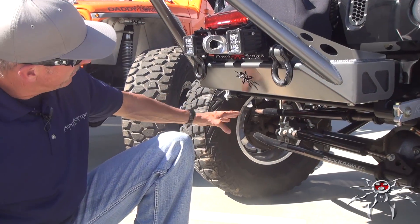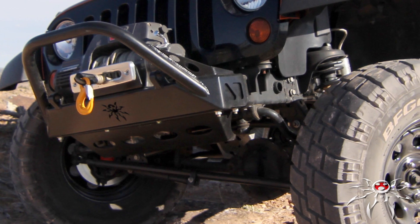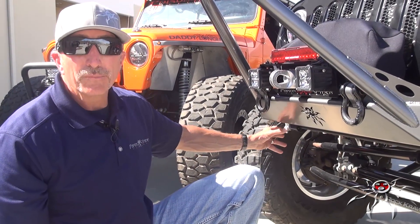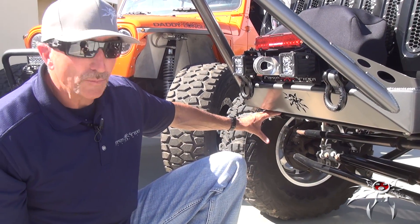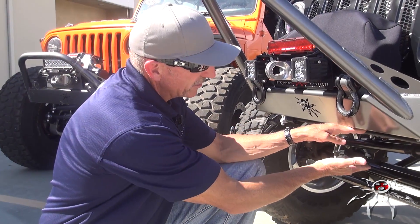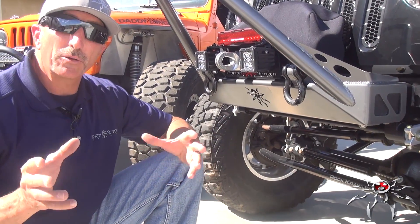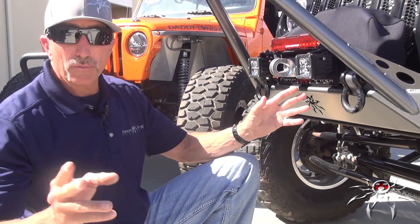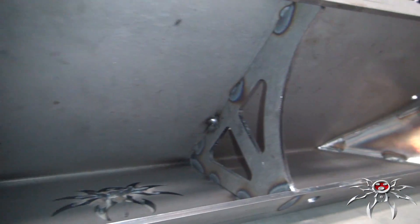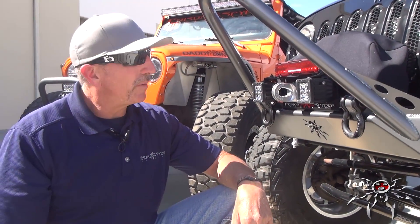We also have an available skid plate for the JK version if you own a Rubicon and are using the electronic sway bar disconnect motor — that skid plate protects that motor. If you're not running that motor, you can run it without a skid. You can cut off that factory crash bar, which gives you probably another six inches of ground clearance and a much better approach angle. Because JKs are generally a little bit heavier, we've added some internal gusseting that spreads the load of the winch through the whole bumper, acting like a truss or a beam rather than just loading the top surface.